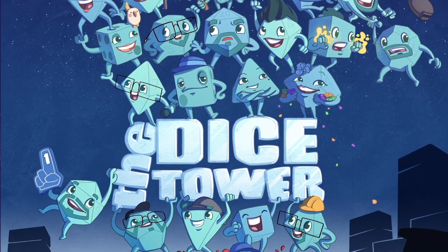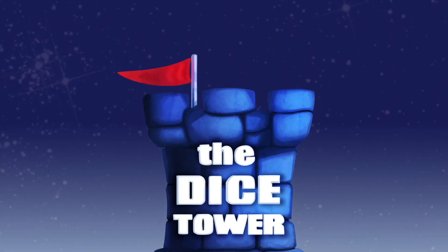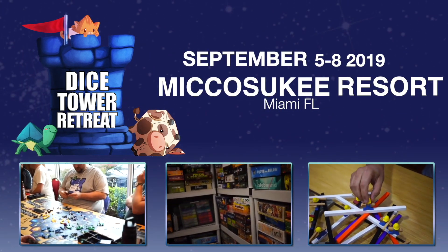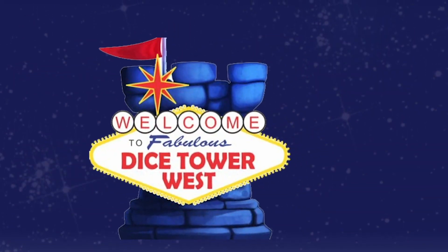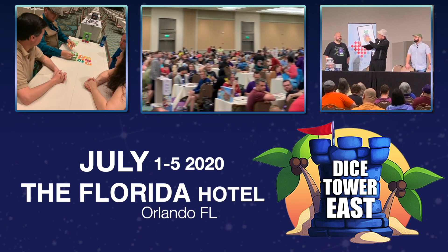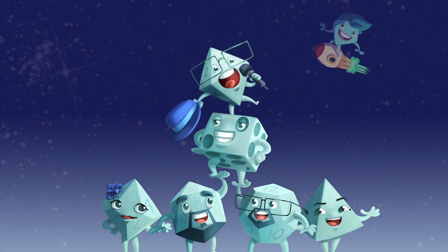Thanks so much for watching another Dice Tower video. If you enjoy our videos, subscribe to the channel for more fun, comprehensive board game coverage. Also consider joining us at one of our events: Dice Tower Retreat, a small intimate gathering where gaming is king; Dice Tower Cruise, the largest board game cruise; Dice Tower West in Las Vegas for gaming fun on the West Coast; or Dice Tower East in Orlando, sunny Florida. Dice Tower Conventions — the friendliest gaming conventions on Earth. I'm Eric Sommerer, and you've been watching The Dice Tower.